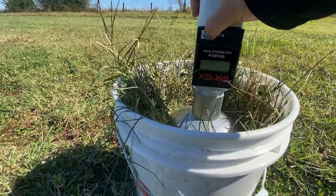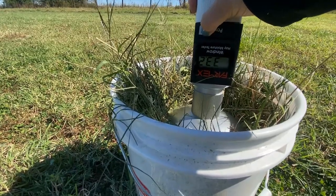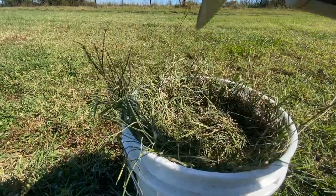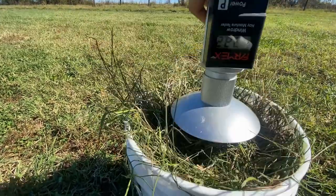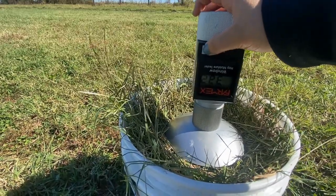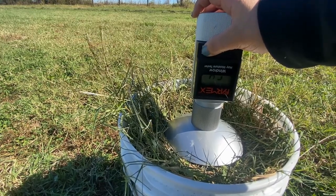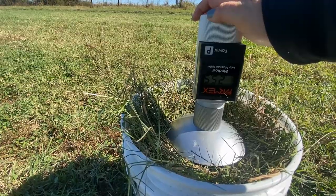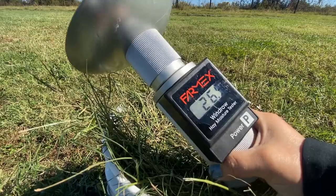Once you have the bucket filled, press down the tester firmly and evenly into the forage to obtain an accurate reading. The biggest problem with this meter is that the number can vary by user. Notice how the number changes when less pressure is applied to the meter.